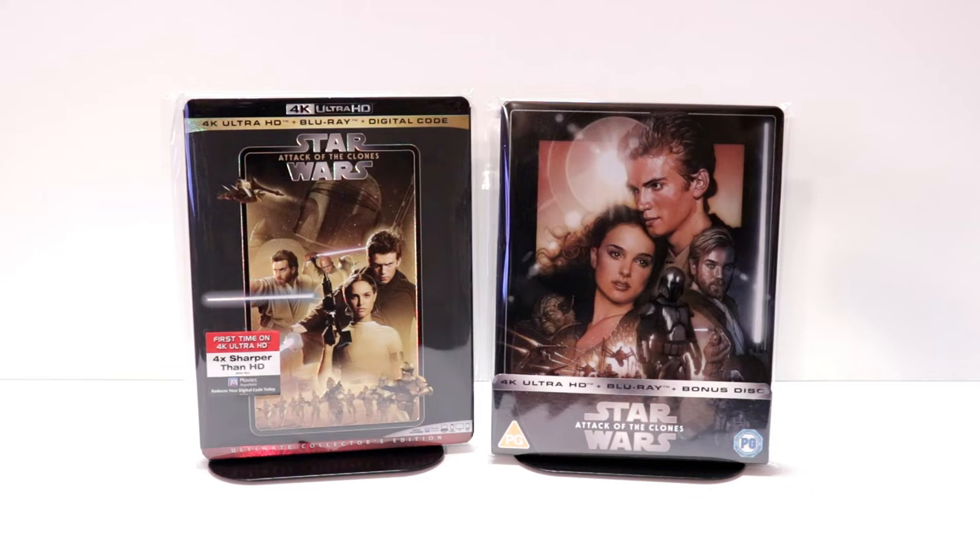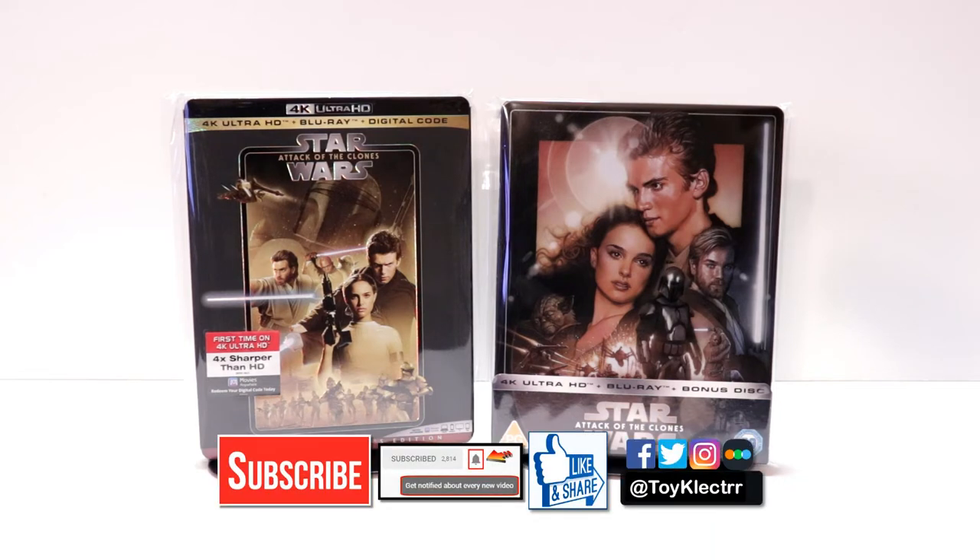Please leave me a comment below. Let me know what you think about this particular release, this steelbook, and also what you think about Star Wars Attack of the Clones. I really do enjoy reading your comments. If you like what you saw here today, please give it a thumbs up and share the video. If you haven't subscribed to my channel, I'd really appreciate it if you'd subscribe — and please remember to hit that notification bell so you can be notified every time I upload a new video.